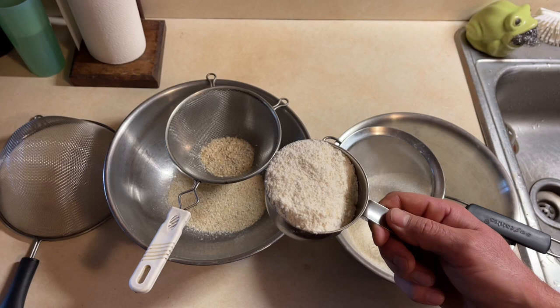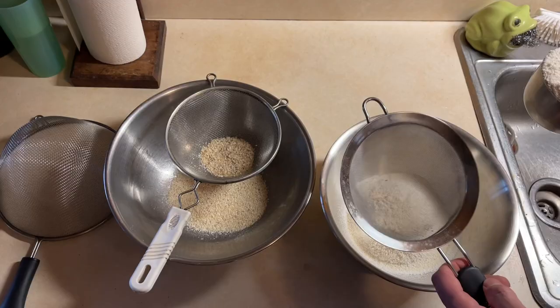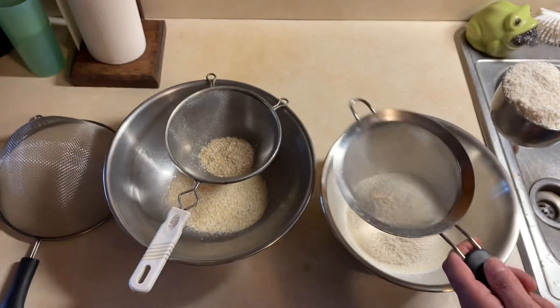All right, I've got plain unbolted cornmeal right straight out of the rocks. I've got a little kitchen screen strainer here — it's a really fine screen. I don't know how good you can see that, but it's really fine. That'll be the first step.